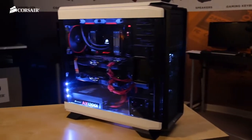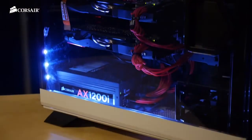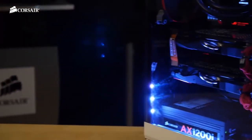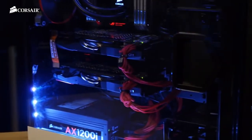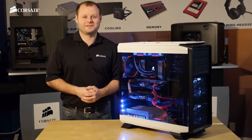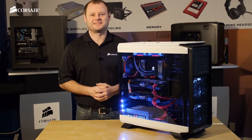This is a powerful system that will be able to run the latest games at the highest settings as well as easily managing just about any CPU intensive application you can throw at it. And the polycarbonate side panel with the LED lighting really shows it off. Thanks for watching and if you have any questions here's how to reach us.